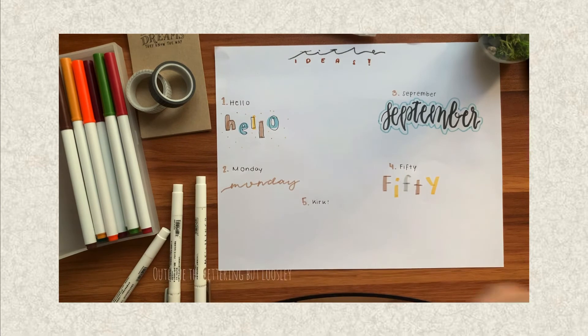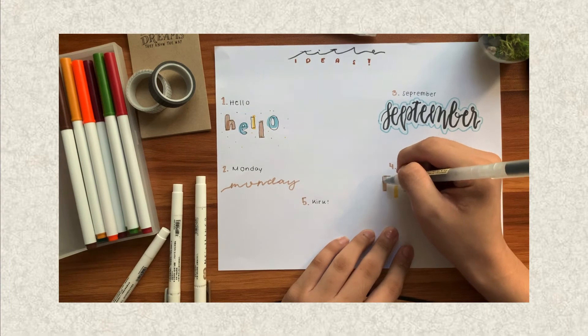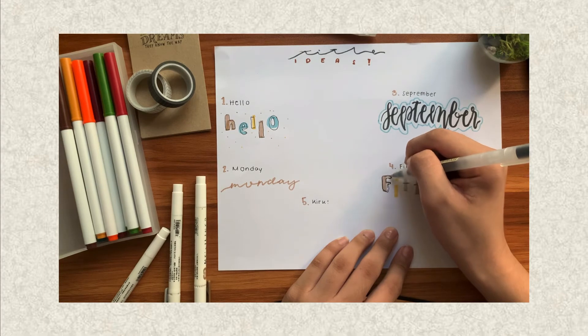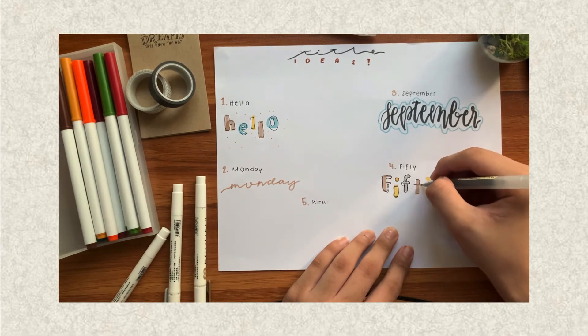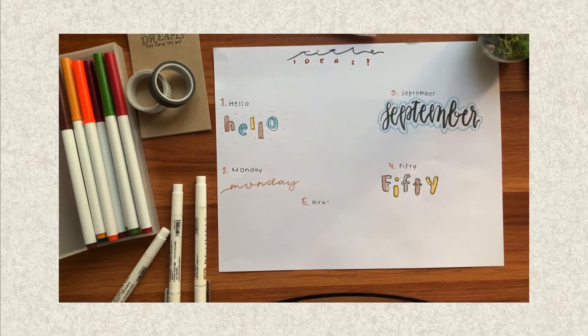Same here — we'll outline it, but very loosely. Just outline it loosely and then do it again. It doesn't have to be perfect, like I said. It's okay if your hand is a little bit shaky, because you also need that in this title idea. And there you have it — your fourth title idea.